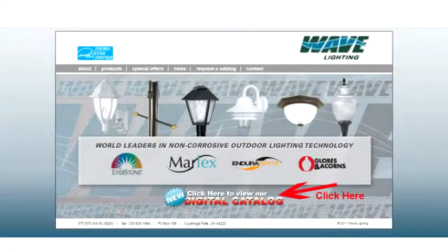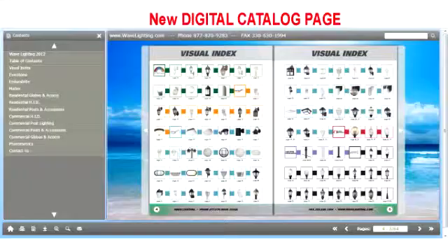Wave Lighting is very excited to introduce our new digital catalog on our website. If you look at the bottom of the website, you will now see a new area to click. After clicking on the main page, you will then see our digital catalog in front of you. Let's click on the S21 series and see how we can get right to the S21 series catalog page.